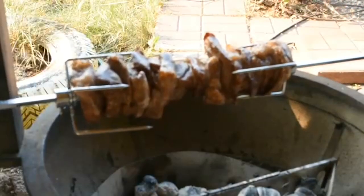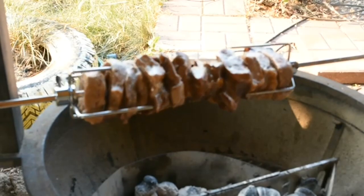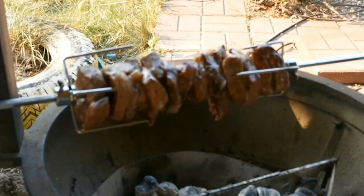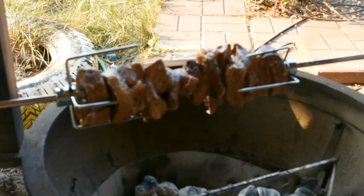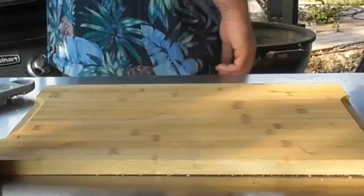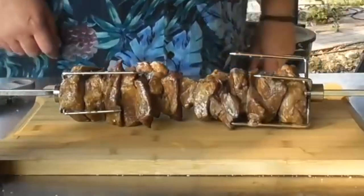We are into this cook an hour and a half. The meat is sitting at about 145°F inside and outside is about 155°F, so I'm gonna pull this out and we're gonna let it rest for about 10 minutes.